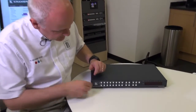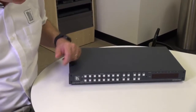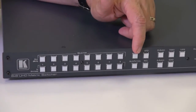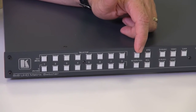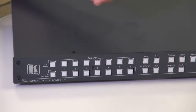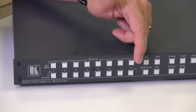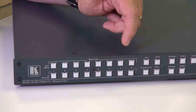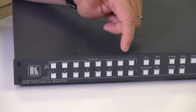Now let's have a look at the front panel. Here we have the 8 inputs and 8 output buttons. We have an all button that allows any one of the inputs to be sent to all of the outputs. We have a mute and pattern function which allows any one of the outputs to be muted or a pattern to be sent to any one or all of the outputs.